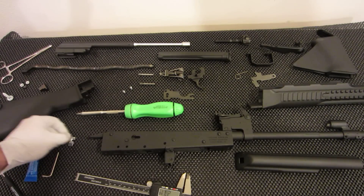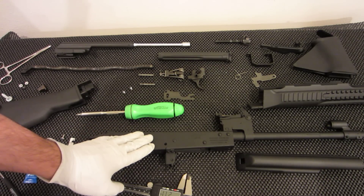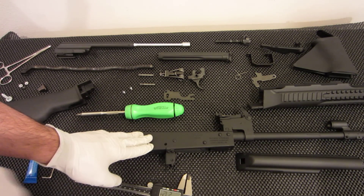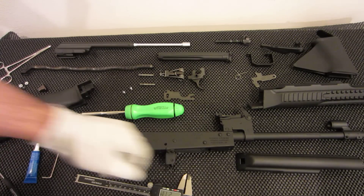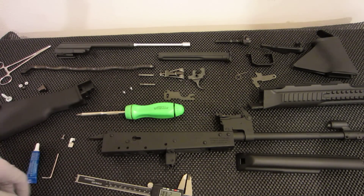Doing that will help it feed the bullet straight into the barrel, which will make everything work flawlessly. When you're actually shooting semi-automatic, you might think you don't need it when you're just pulling the bolt assembly back and loading a round, but when you're actually shooting it will get stuck — and that's not fun.